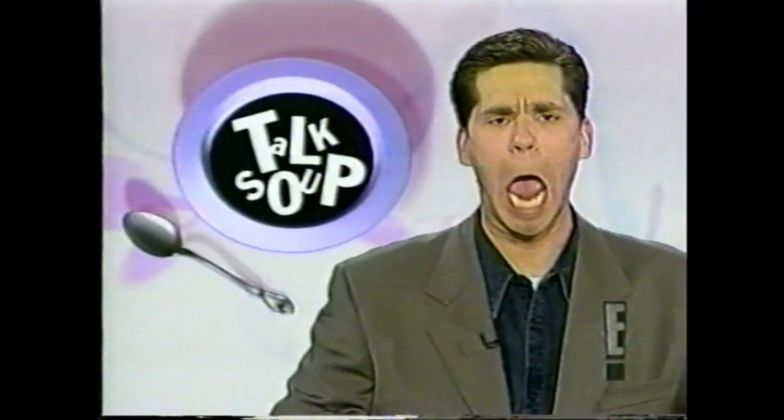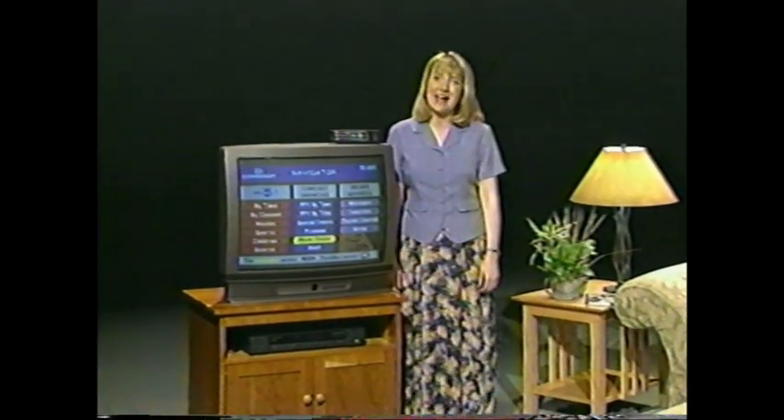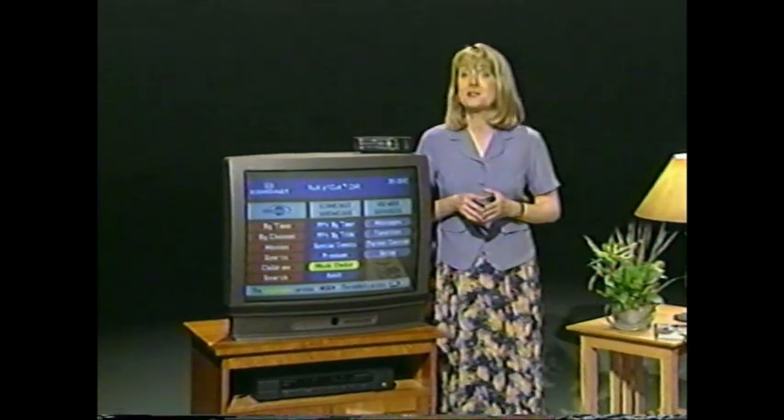Congratulations for choosing Digital Cable from Comcast. Hi, and welcome to Digital Cable from Comcast. You're using the finest home entertainment service available anywhere. I'm going to take you through all you need to know to get the most out of your Digital Cable. It won't take long, because not only does Digital Cable from Comcast bring you more entertainment options, it's also incredibly easy to use.